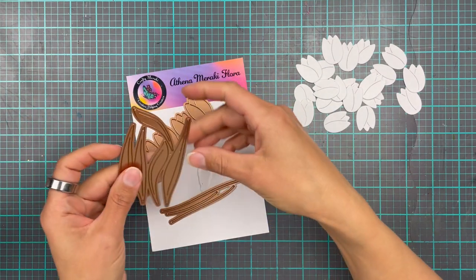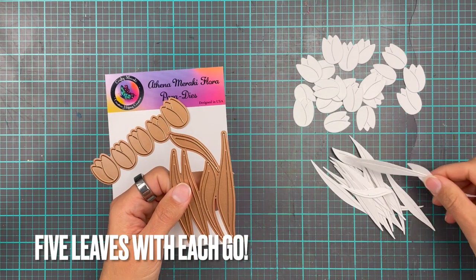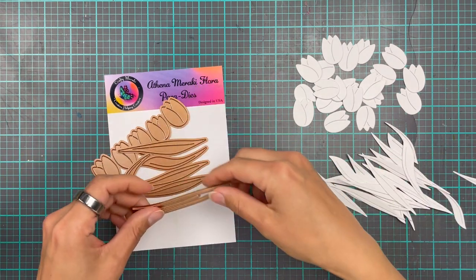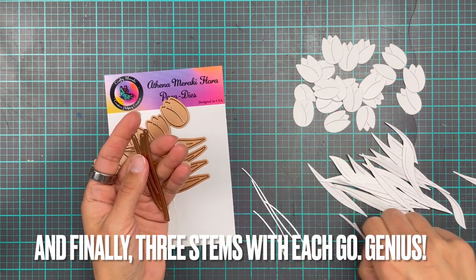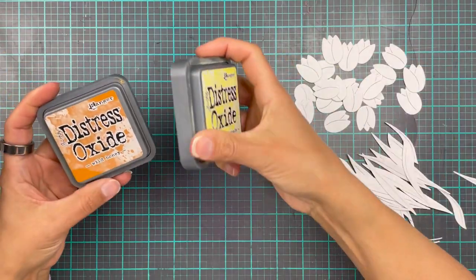I've cut out 15 and each time you go through with the leaves you get five leaves - I've cut out maybe 20, because I figured more leaves than tulips makes sense, right? And with the stems you get three in each go, and it's just so handy that they all stick together, because imagine doing those one by one - that's just a recipe for disaster, you're gonna end up losing one.